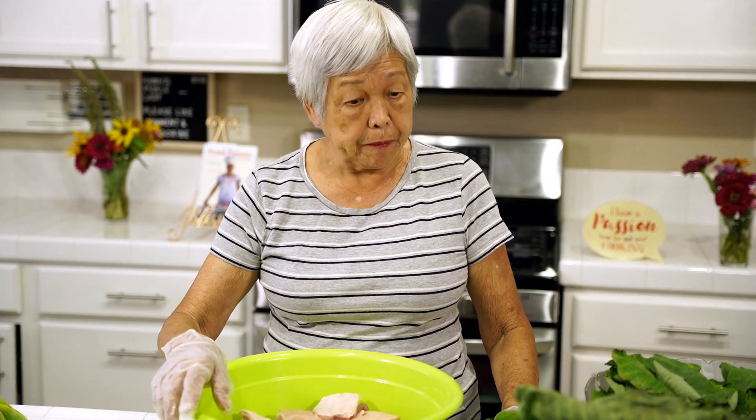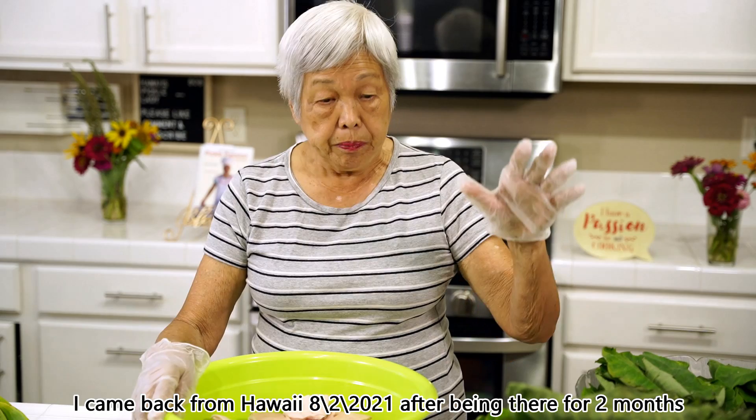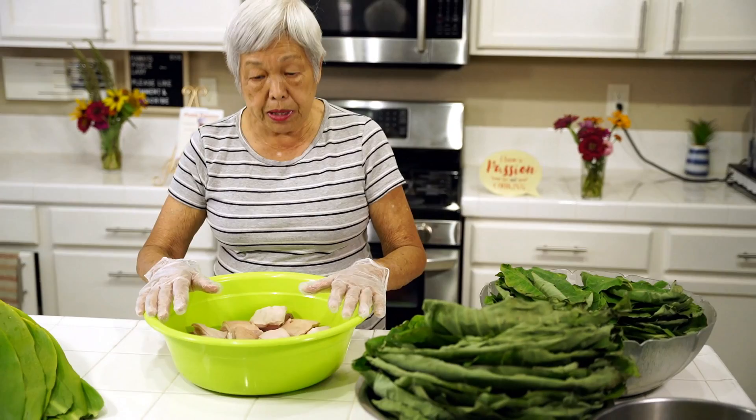Aloha everyone, this is Lenora, Hawaii's Pickle Lady again. I've just come back from Hawaii, and of course the family really loves laulaus. I brought home taro leaves and tea leaves, and this is what we need to make it.